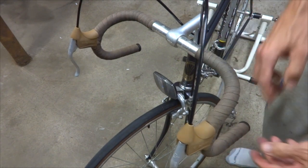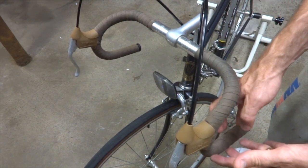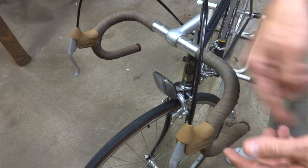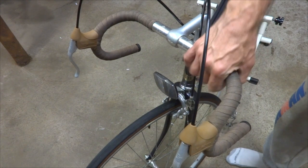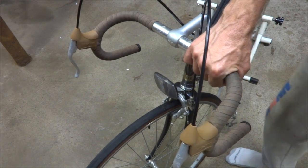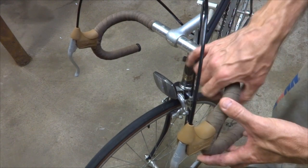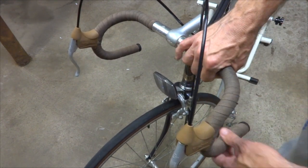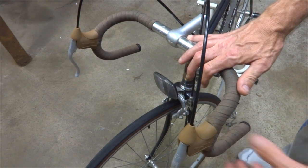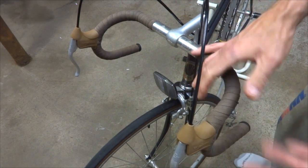So what I'm going to do is unwrap these handlebars and document how they're wrapped, so that I can learn the whole pattern. I also have another Trek 412 from 1980, and I'm going to wrap the handlebars on that with some brand new tape using the same style as this, because I'm doing a restore on that bike. This should be useful information for anybody wanting to do a restore on a vintage Trek.